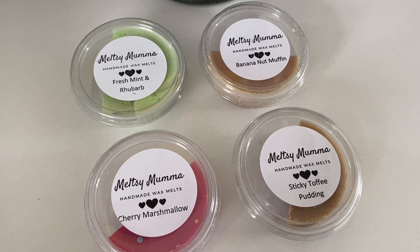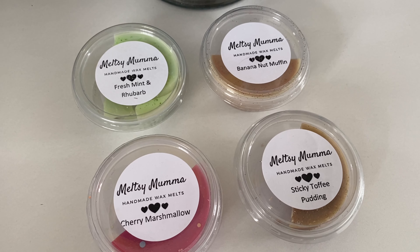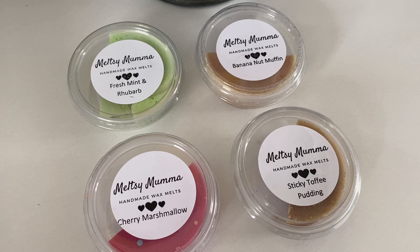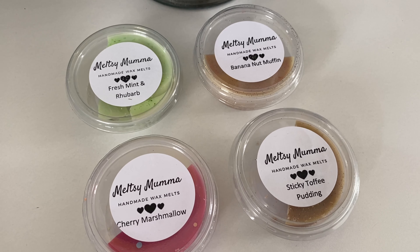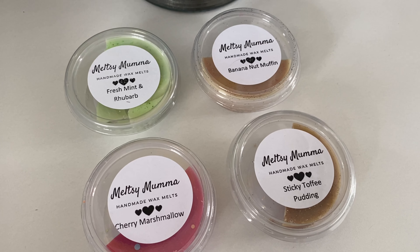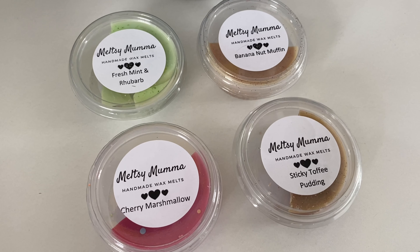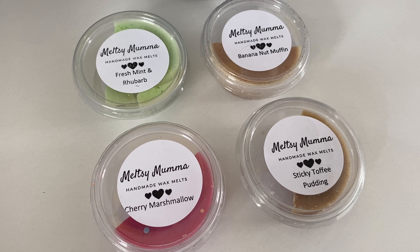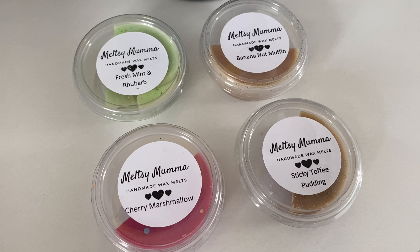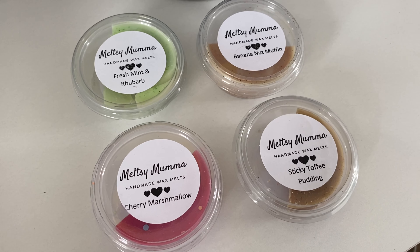Banana nut muffin wasn't quite as strong as the sticky toffee pudding but I still found half a pot just enough. The bakery scents are on the stronger side overall. There was a hint of cinnamon but not too strong, so if you like cinnamon but not in your face, this is a good one. The vanilla and brown sugar come through the most. It might need a bit more than half a pot in a really big room, but half was fine in my bedroom.